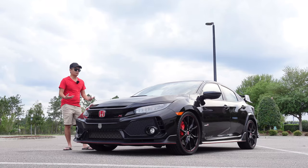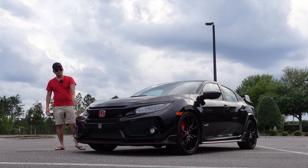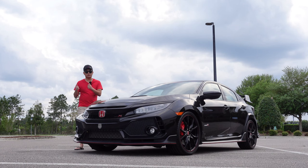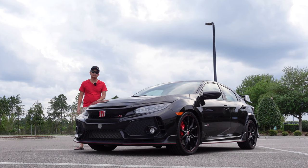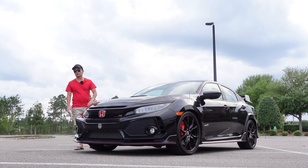The wheels have been curbed on both sides and the lip has a little bit of scrapes on it. When we were test driving it, there was a little bit of vibration, and I think it's because of these curbed wheels — they might be bent. So I'll track them once just to test out, and then I'll probably get new wheels for safety.